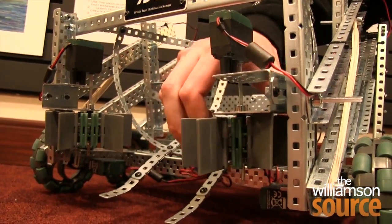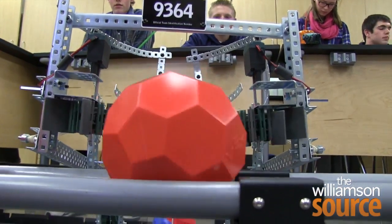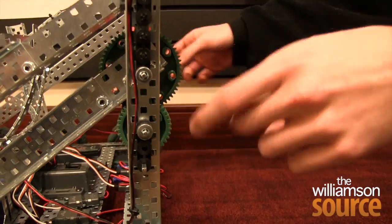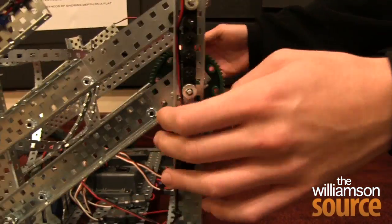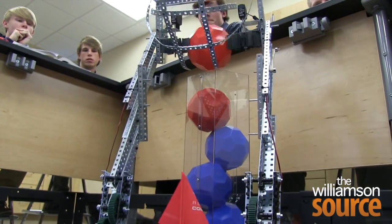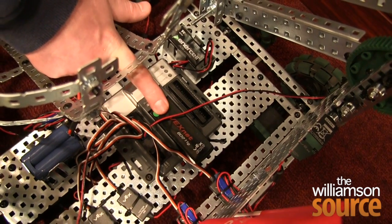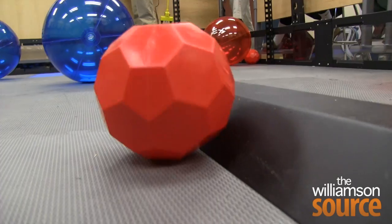The motor spins it and allows us to intake the balls by catching them. Six months later, this right here is our six-bar lift. It uses a set of gear ratios in order to lift the cage up. They found themselves in the regionals. This little USB stick is how we talk to the controller, at the VEX Robotics Competition in Nashville.